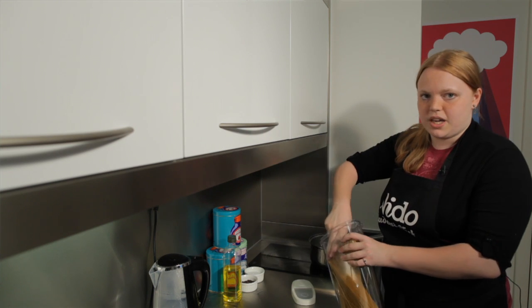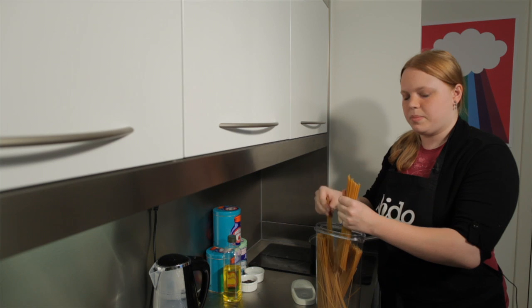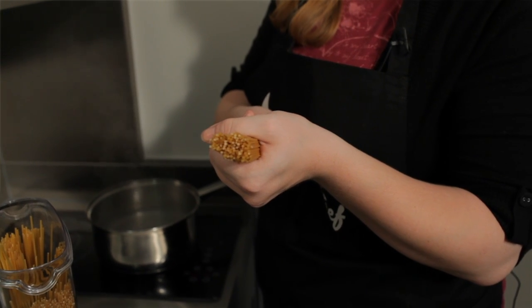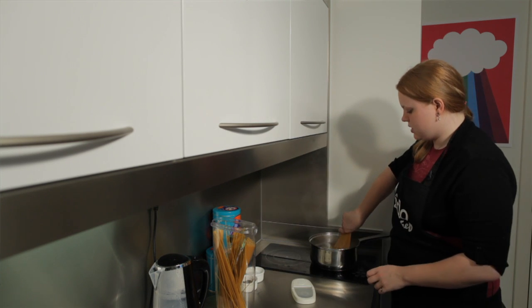For spaghetti you need approximately an inch in diameter per person — so that's about right. Then you just want to put that in some boiling salted water.